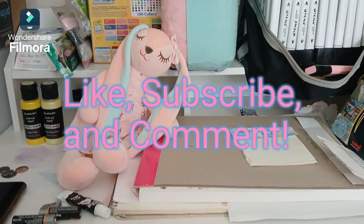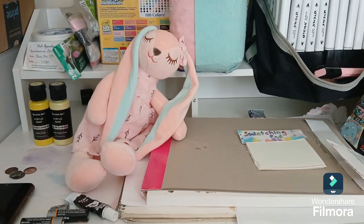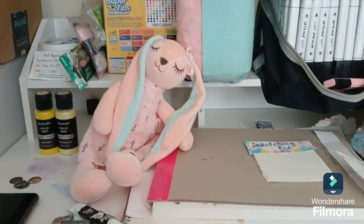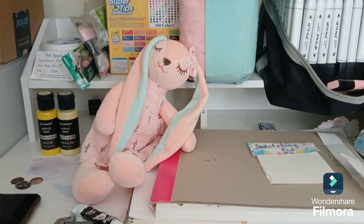Hey guys, this is Shara Hart. Welcome to my channel, Shara Hart. I do art. Sometimes I got gaming videos and nature scenes from traveling.